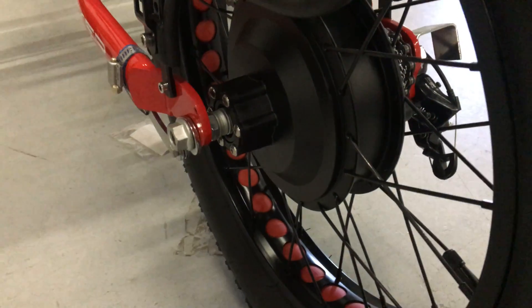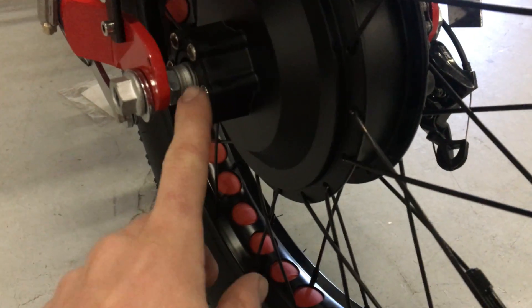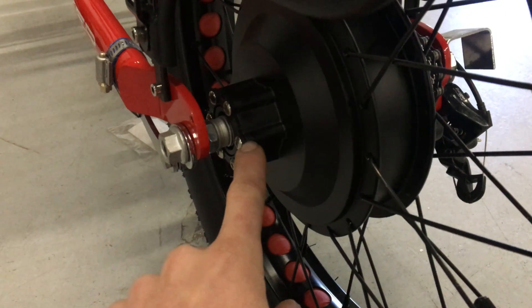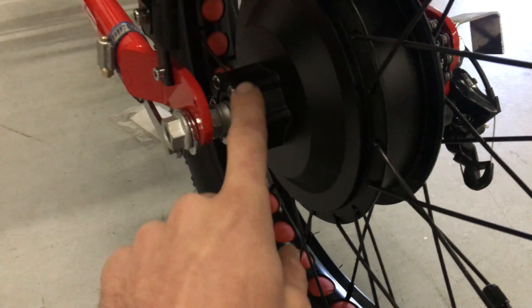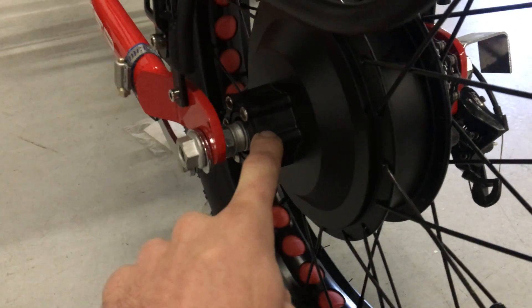This is our Fatbike rear motor. It's based around our 500 watt geared motor. You'll see that it has this extra wide flange for the disc rotor mount that lets you use a 15 millimeter disc offset if you're using a disc rotor.